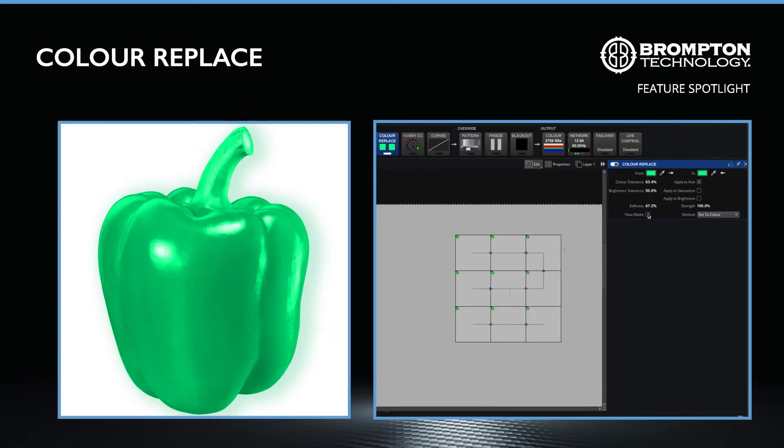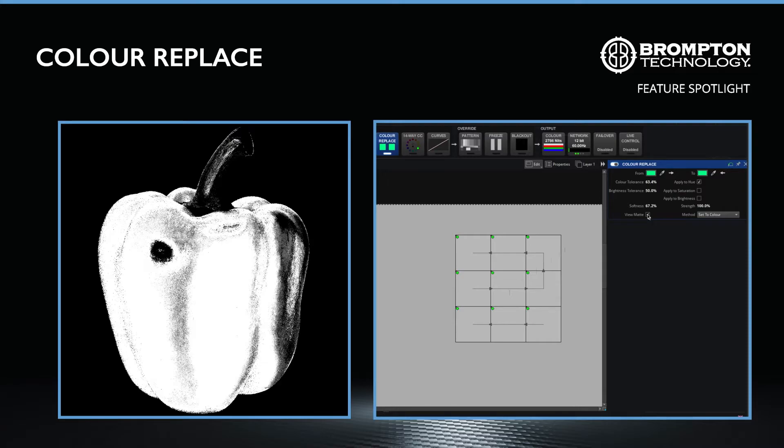Enabling the view matte setting will turn the image into greyscale and show you the affected areas of the image in white and grey. Together, this makes replacing a colour both fast and precise.